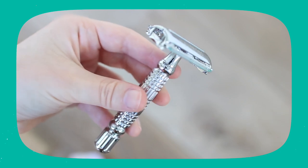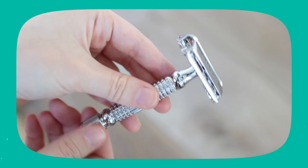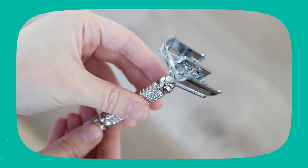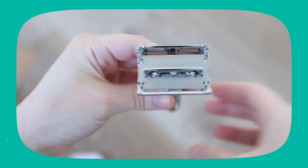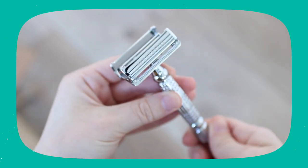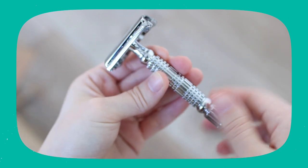Let's talk about loading the blades. With the Albatross Safety Razor, it is a butterfly safety razor, so you just have to twist the bottom of the handle to open it up. There are two walls on the top of the razor head that open up. You can put the blade in and then you just twist the bottom handle to close it and you're good to go.